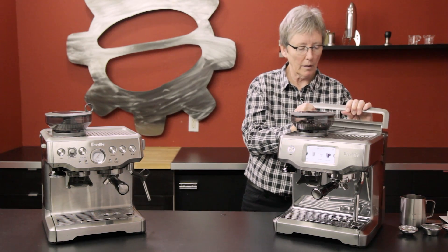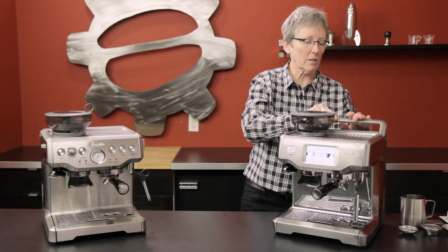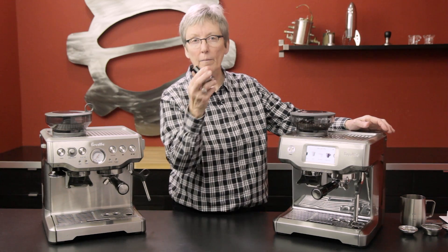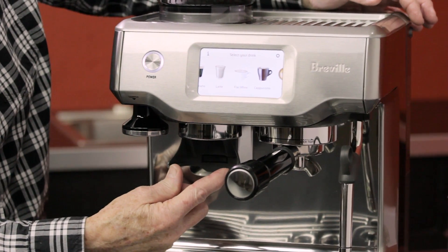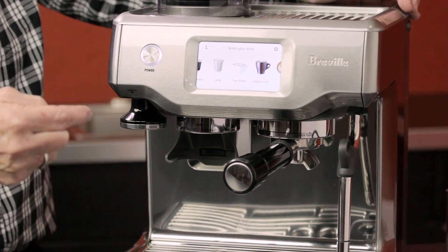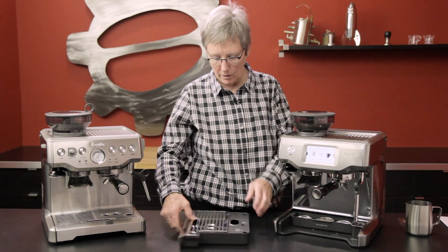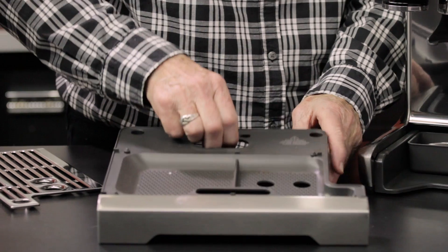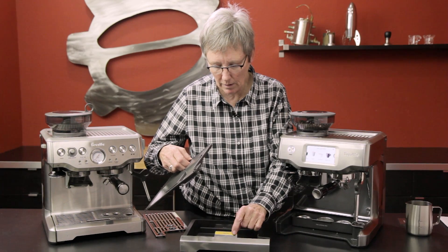The machine itself is all stainless steel — very nice looking. There's a nice storage spot, a magnetic holder right here for your tamper, a little holder for the portafilter, and the drip tray comes out. Breville has done a really nice job on this — it all comes apart for cleaning, and there's a little warning that says 'empty me' right there.